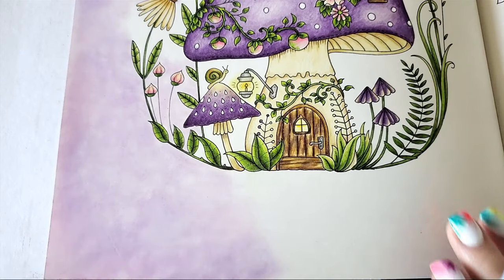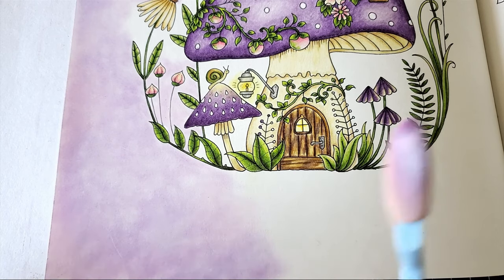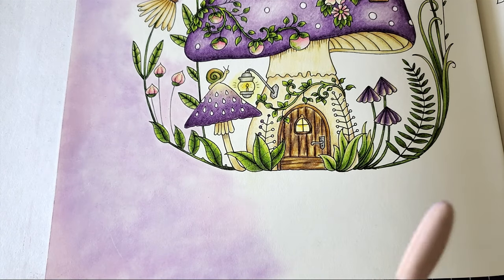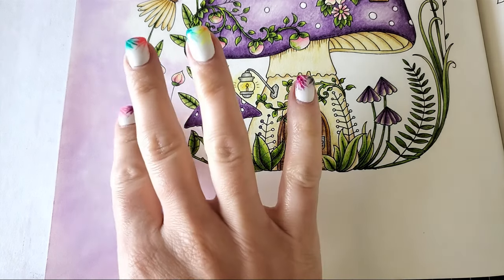Here you can see I have a mixture of purple and pink — it's a very pastel background on purpose. I wanted it to look flowy and magical, and I might come back and add some stars later. Pan pastels are incredibly movable.